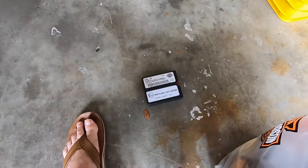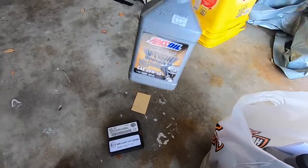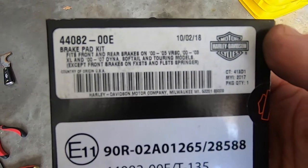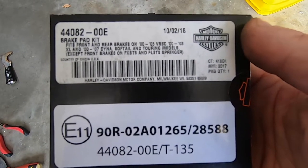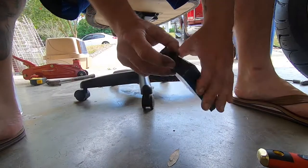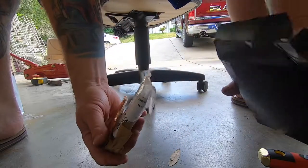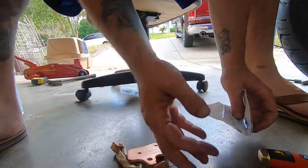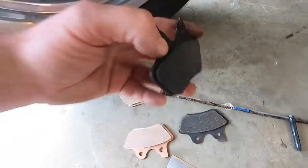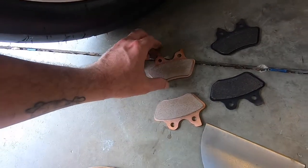Got some Harley parts here — that's my brake pad kit. And of course some Amsoil — only run the best. Here's the pad kit; if any of you guys need to pick that up, there's part numbers. There's the old pad, there's the new pad — a lot more life on the new one.